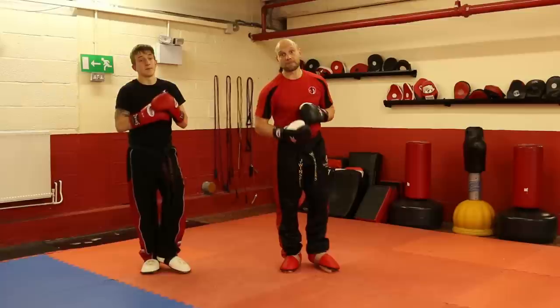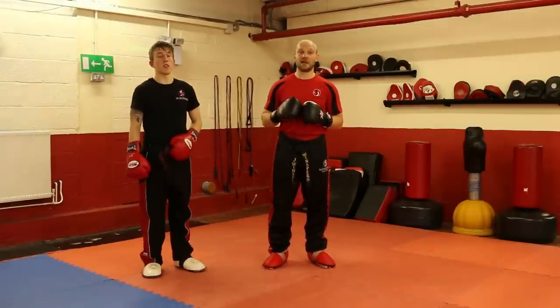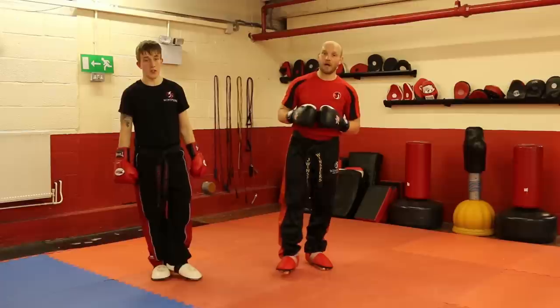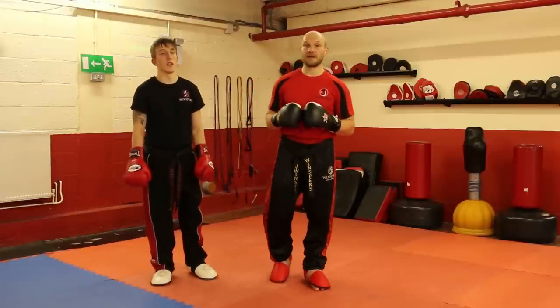Thanks for watching the tutorial on how to do effective sweeps. For more information on myself or my gym, please visit www.winsperskickboxing.com. For more videos and tutorials, make sure you check out Warrior Collective. Thank you.